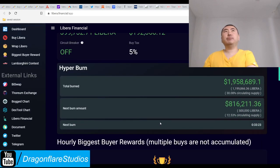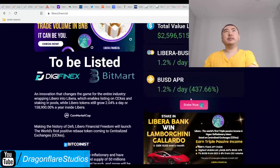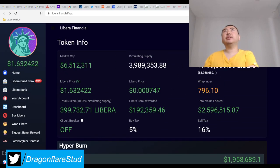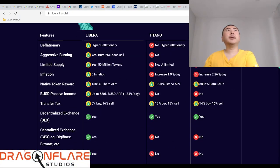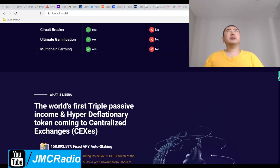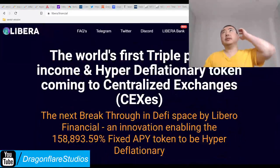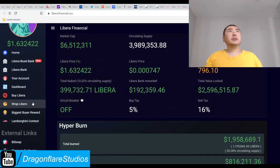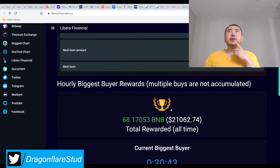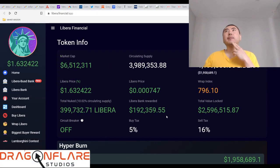We don't really need to bother with the front page because it's basically standard stuff. They don't seem to invest their treasury. I see multi-chain farming listed but it's not detailed here. There's an hourly biggest buyer awards system — multiple buys are not accumulated. This is a little different — that's what I was looking for.